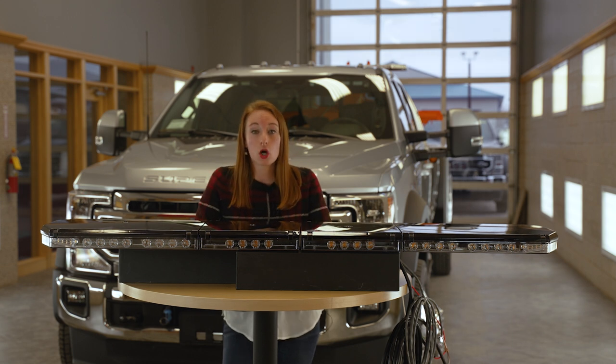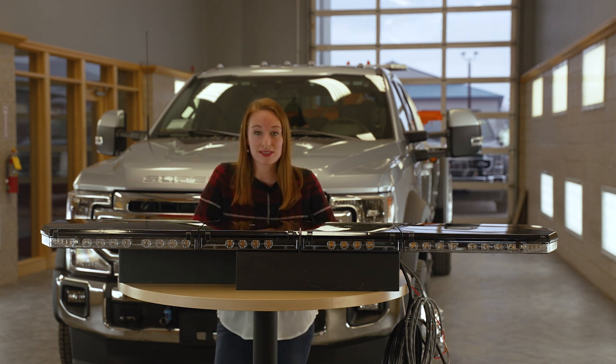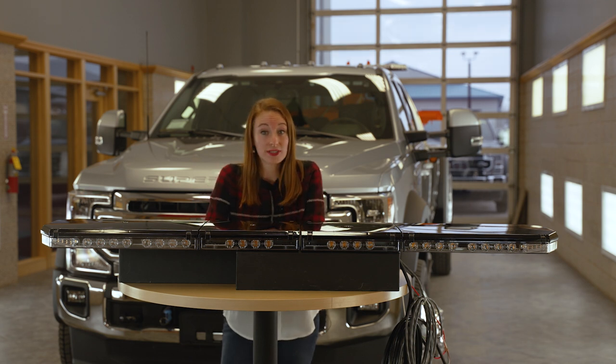This light bar has a low amp draw, which means that it minimizes energy consumption and heat generation. It has polycarbonate lenses and an extruded aluminum frame, and it also comes with a 5-year warranty.